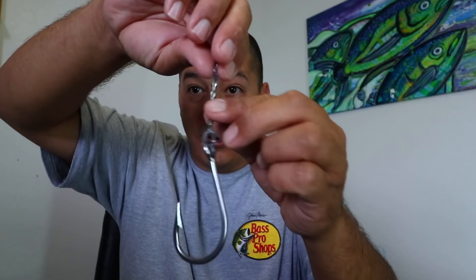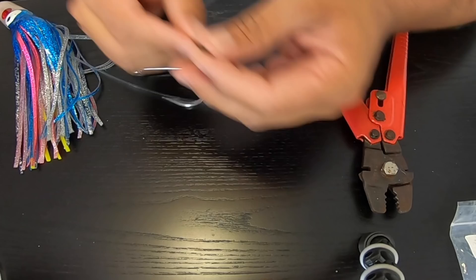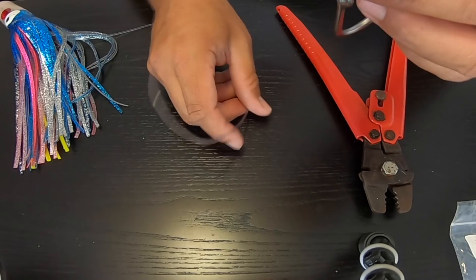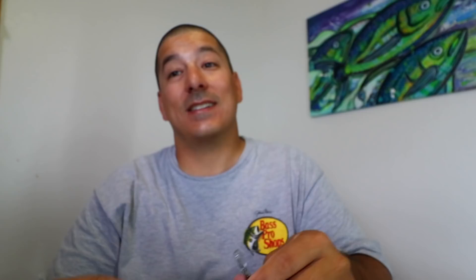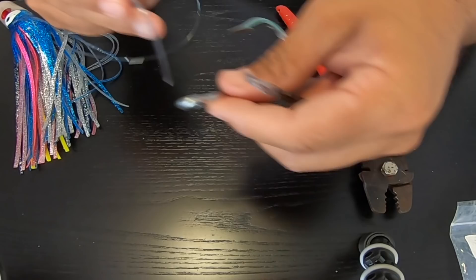You have the option to burn the tag end with a lighter, but I don't burn mine. Cut it shorter and burn it if you like — I just don't. So our trigger hook is set. Now grab another crimp — your lures are already on the line. Slide that crimp down the line. Since that loop matches up perfectly, the loop will sit right here perfect on this one. Slide your first hook on, then your second hook.